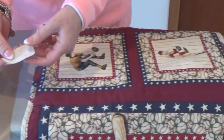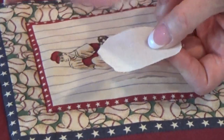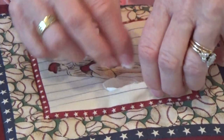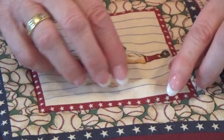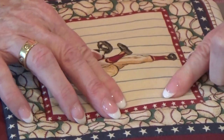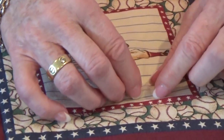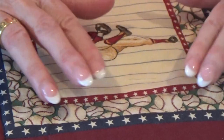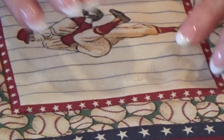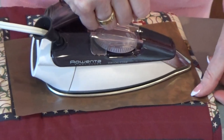Now we take the fused piece with the fusing facing up, so that when we pop that through the tear, everything is going to fuse over the top of that patch. Line everything up together — if you've got any loose threads, just make sure you push them together so you can get a little jigsaw puzzle back together again. Then take your non-stick sheet and apply the heat.